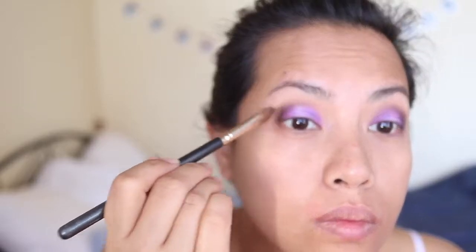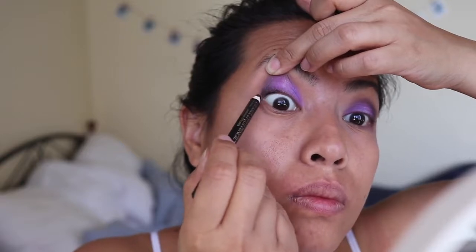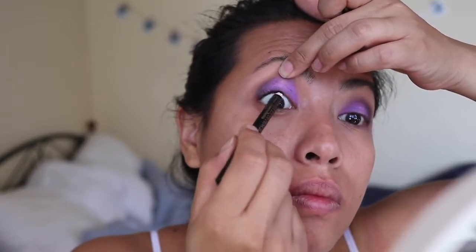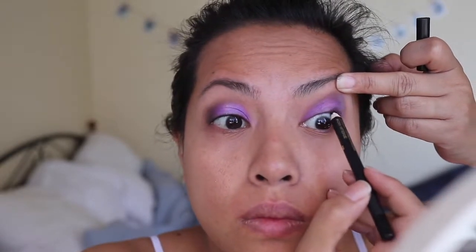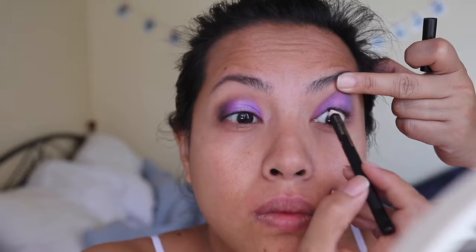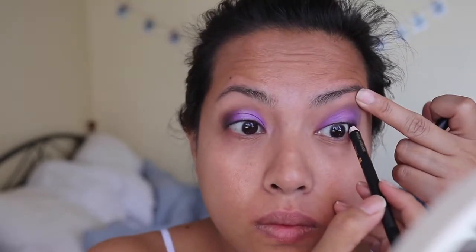I'm just building that into the outer corner. I had to adjust the lighting because I don't think you can actually see it. This is a Lancôme waterproof eyeliner that I'm using to tightline my lash line — you can see how vibrant those shades are. I'm really loving this look right now.